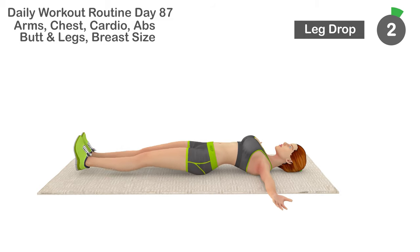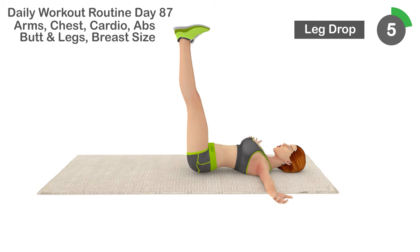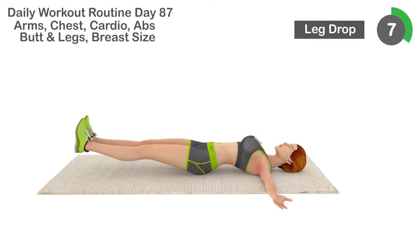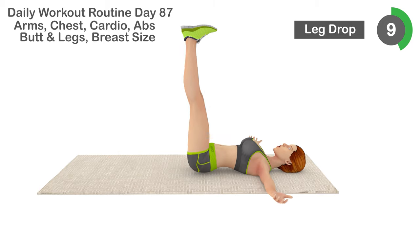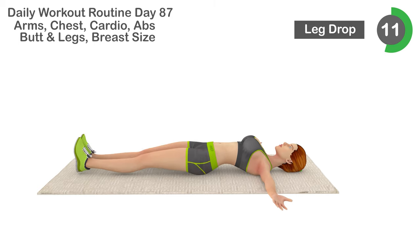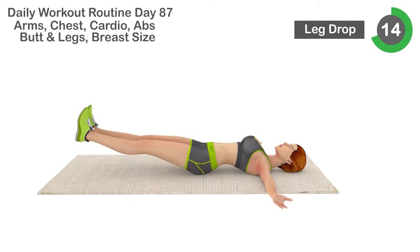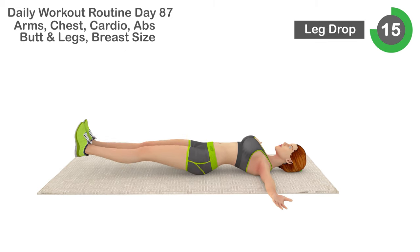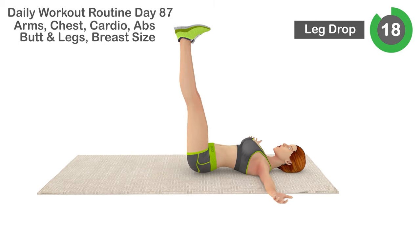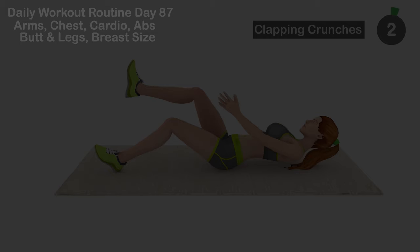3, 4, 5, 6, 7, 8, 9, 10, 11, 12, 13, 14, 15, 16, 17, 18, 19, 20. Relax. Timer for 20 seconds.